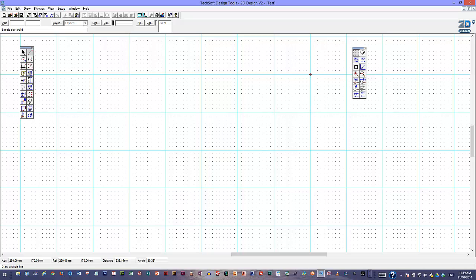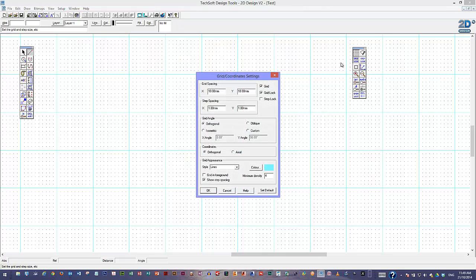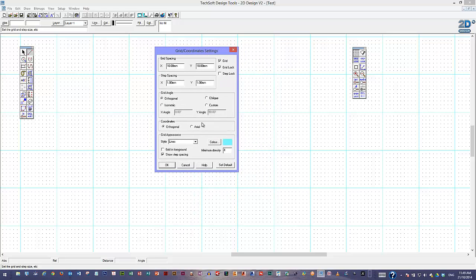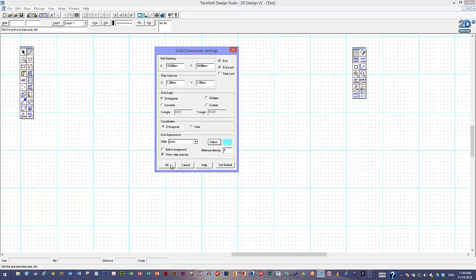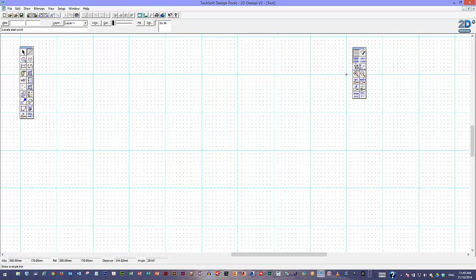The grid itself I've set up to look this particular way. If you want to change anything, just double-click on the grid feature and here's the window showing all the information about it. At the moment it's set so I've got 10mm between each of the big spaces and 1mm between the small spaces. It's set to an orthographic or orthogonal grid rather than isometric. I've changed the style to lines instead of dots or crosses, and changed the colour to turquoise so it's different to the black lines I draw with. You just double-click that icon to change them.